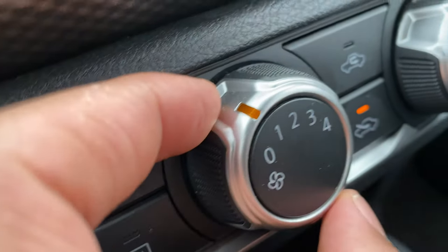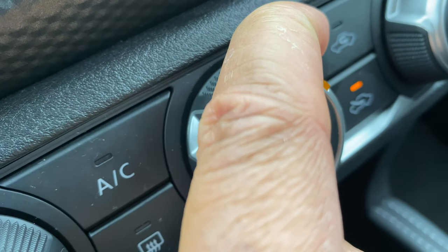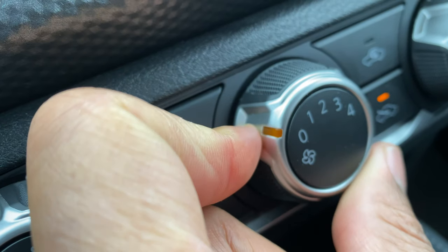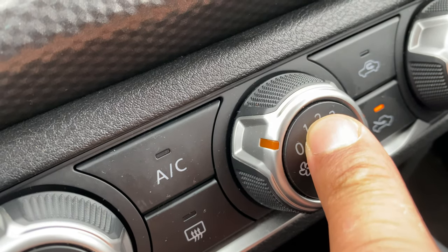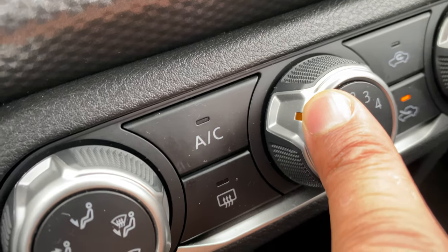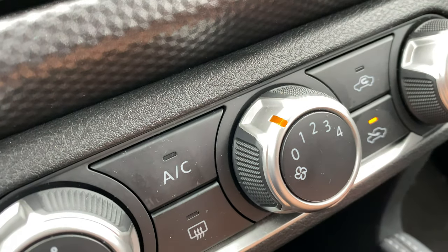Next we have the fan speed. This controls the fan speed — as you can hear, the fan is blowing really high, and you can go all the way back down to zero. Zero means the heater and air conditioning is off. We're going to put it on one because it's kind of cold outside.